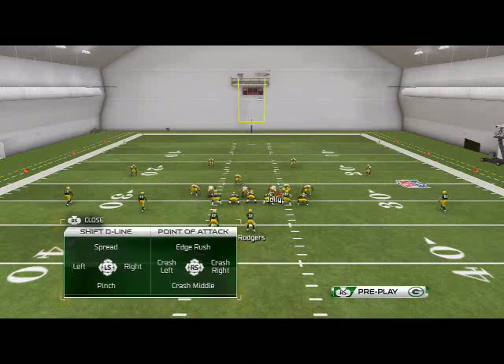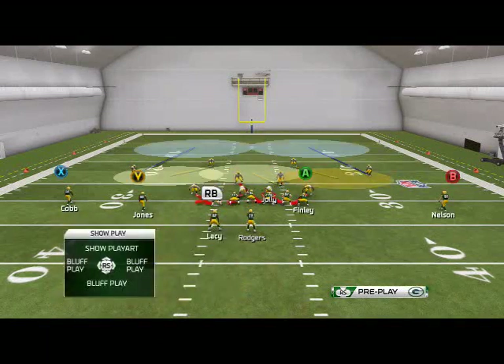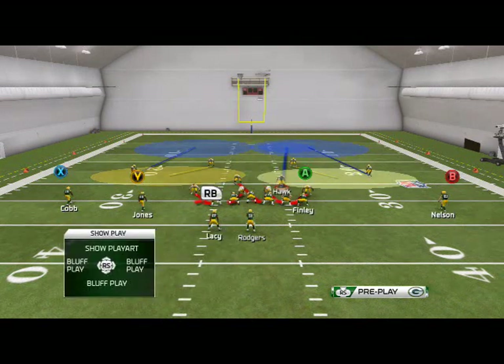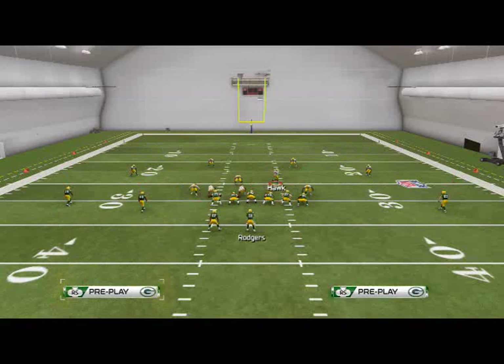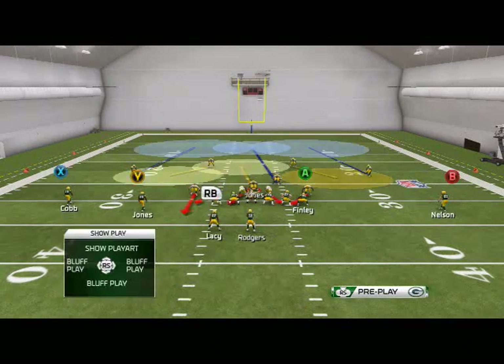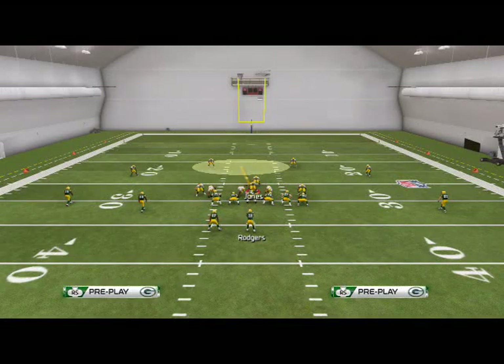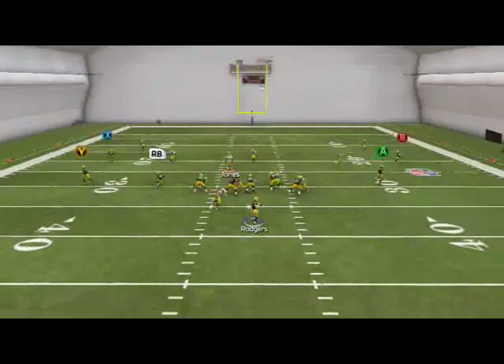We like to put our defensive ends in purple zones, quarterback spy our defensive tackle, and put Brad Jones in a deep blue zone. We also want to spread our line for that same look — make it look like we're blitzing. We're going to sit in the A-gap with Hawk, kind of fake blitz, and then we're roaming with Hawk in the middle. This is one of the best plays in the game — and there you see that quick block shed for the sack.